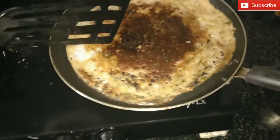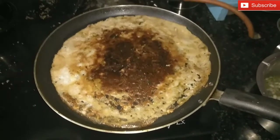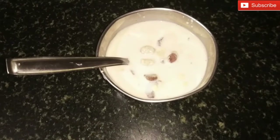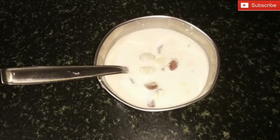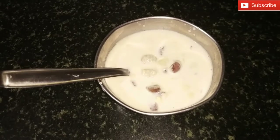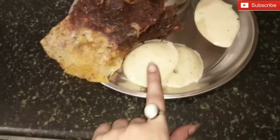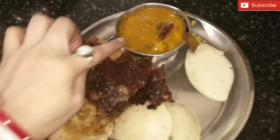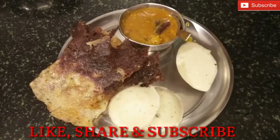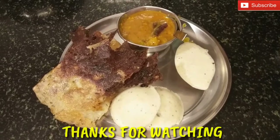It will look dark but it is very good. I am making this rava dosa for my friend — this is my dinner: rava dosa, chutney, and sambhar. If you like this video, please like it and subscribe to my channel. Share with your friends and family. I will see you in the next video. Bye.